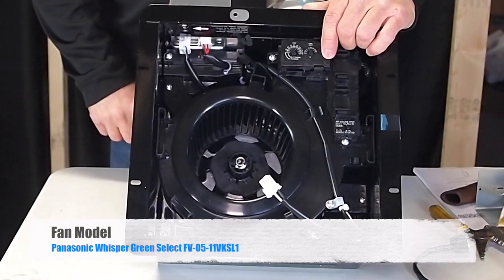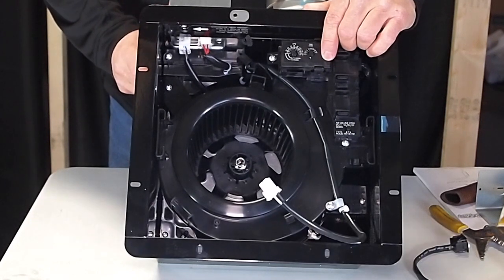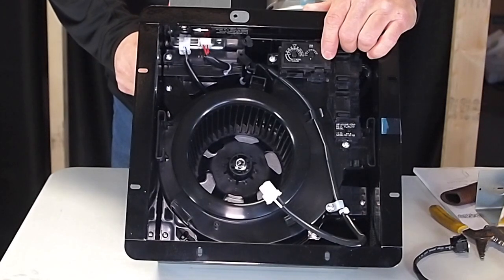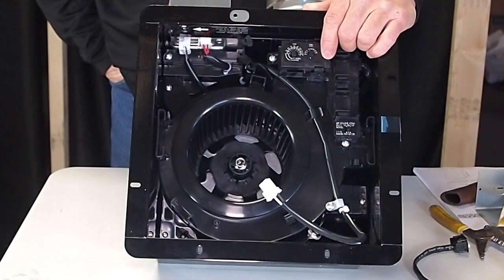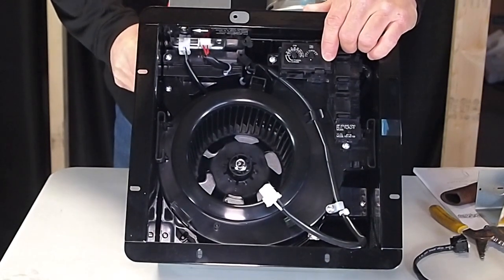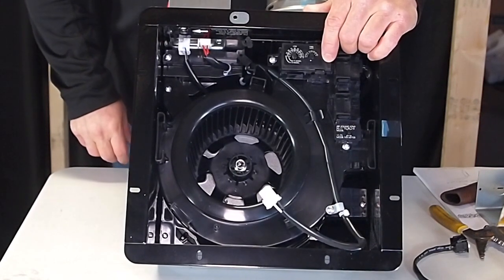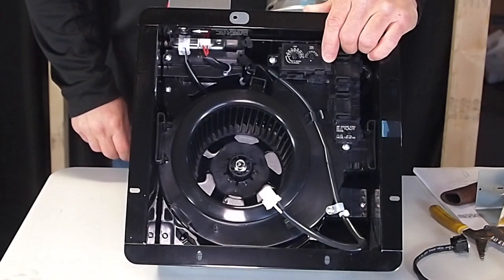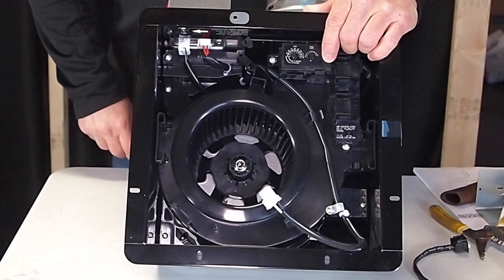The fan we are wiring is the Panasonic Whisper Green Select FV0511VKSL1. The fan has a multi-speed timer pre-installed. The scenario we have is a one gang box with a single pole switch controlling both the fan and light. We are pulling a new wire from the switch box up to the fan, taking constant power from the switch box to the fan. We will also be using the red wires at the fan to achieve spot ventilation. With a one gang box needing two switches, we will be using a double single pole switch.